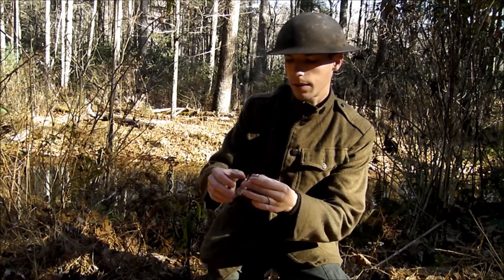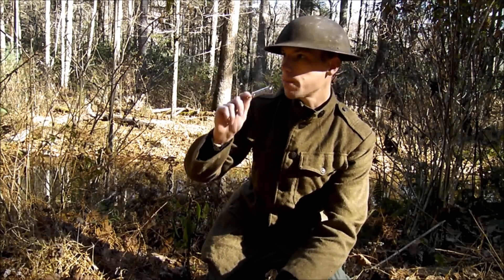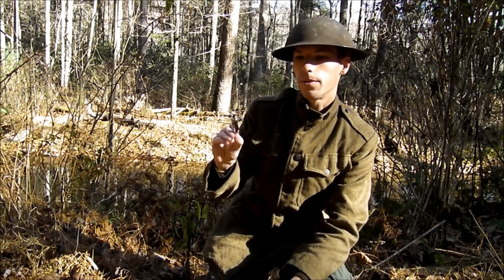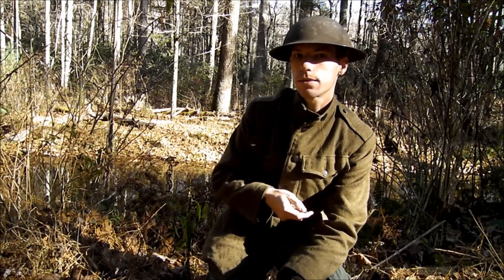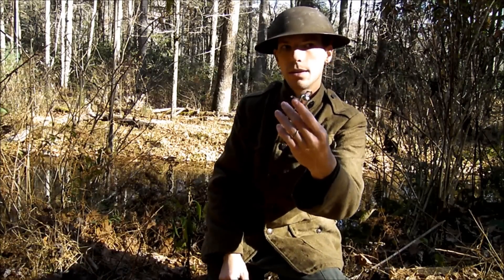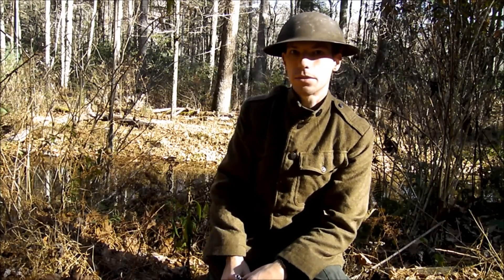So anyway, that's the World War One Trench Whistle and I thought you guys would enjoy it. Pretty cool. It would also probably make a pretty nifty little survival kit piece — it fits in your pocket and attaches to your key ring, it's got a nice little loop right there. So in case you ever get stranded out in the woods for whatever reason, you've got a good signal right there.